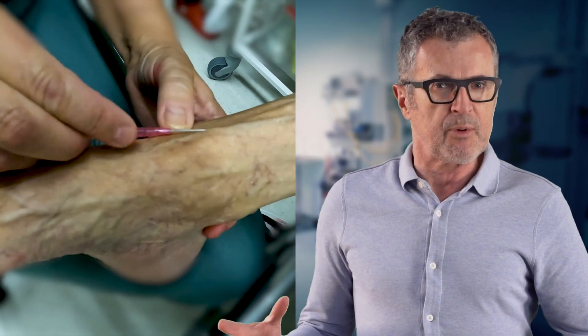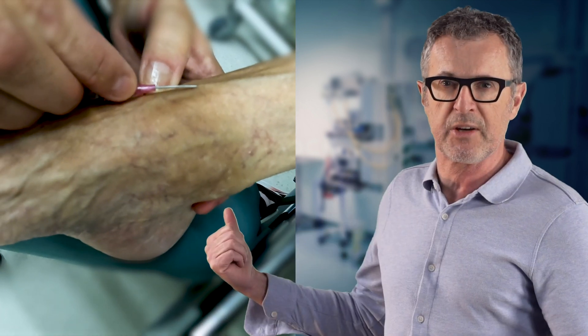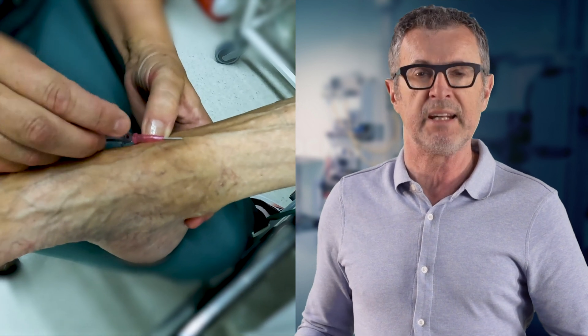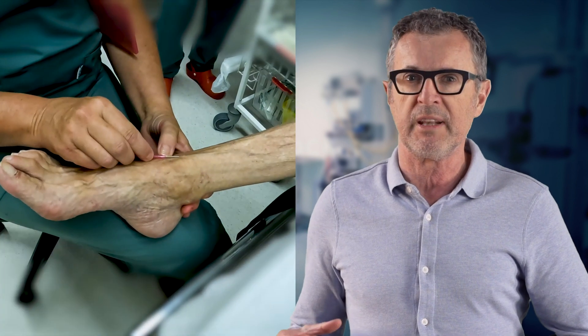And that was it — troubleshooting the IV in the foot. Even though the veins in this patient looked easy, the combination of thick walls and the propensity of the veins to roll made it a lot more difficult than expected on first look.